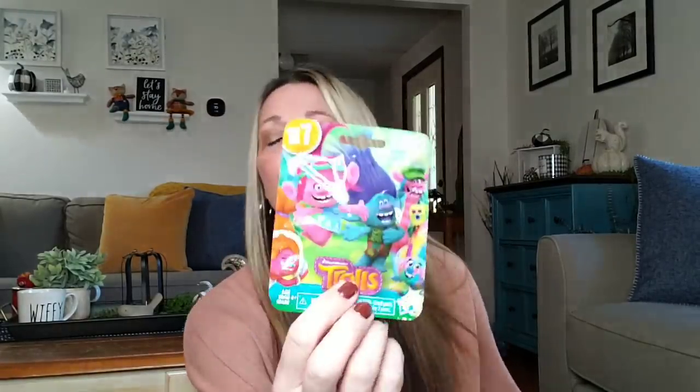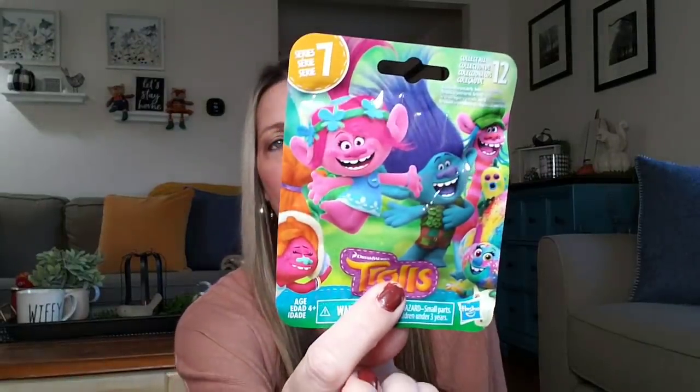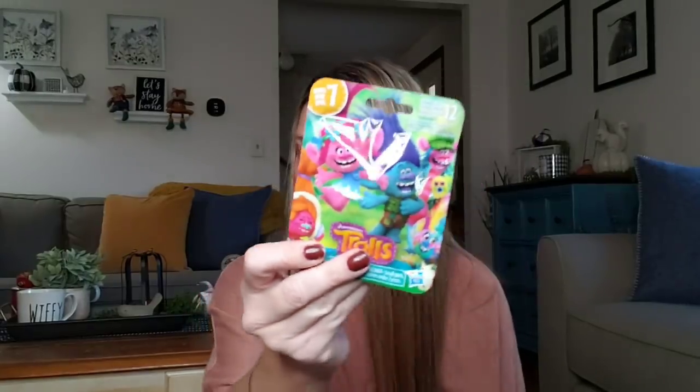We came back out with some troll items. I picked up one blind bag — this is Series 7, 12 to collect. I'm not going to open it because I always make up two little goodie bags or baskets for my two little ones, filled with blind bags collected throughout the year. They really love receiving those for Christmas, so maybe that could be an idea for one of your kids or grandkids.